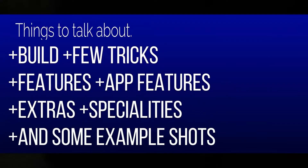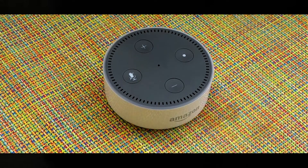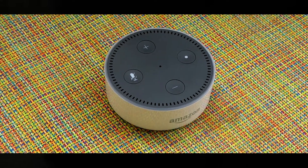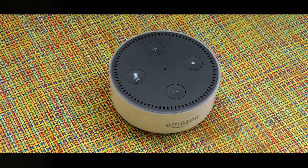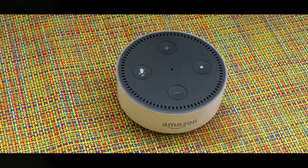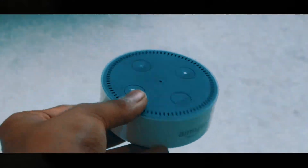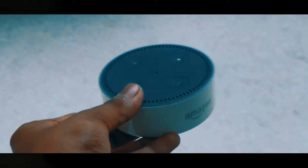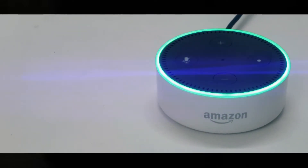In this video we'll be covering the build, features, extras, and specialities with some example shots. The phrase to start with: never underestimate a thing by its size — this refers directly to the amazing Echo Dot, because this thing comes with a great load of features for the size it comes at and for what price it comes at. This video is going to be quite long, so bear with it. Let's get to the build quality.